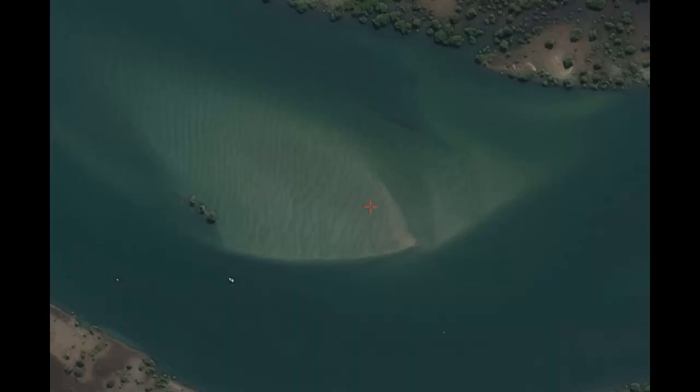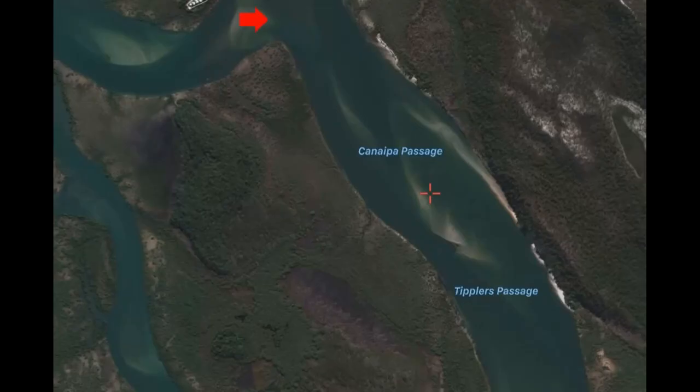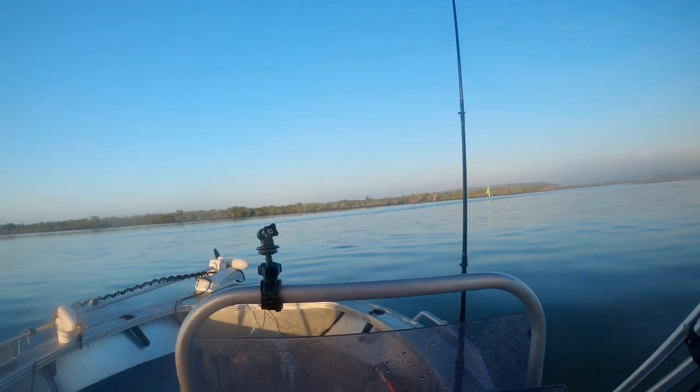As the tide moved over the sand, we moved around testing a few spots, picking up the odd whiting here and there. We then made our way south to the Slipping Sands area, trying a few different spots along the way. It was at Slipping Sands where we picked up a few of our larger whiting.